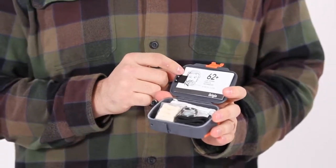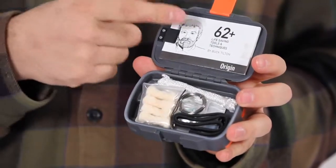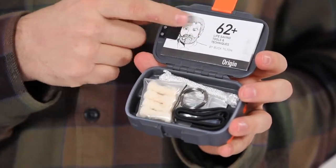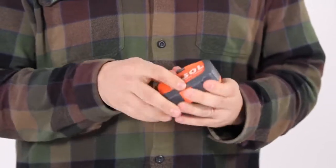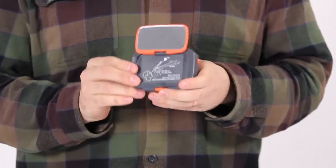Under the lid, wilderness expert Buck Tilton's survival instructions provide 62 tips and tricks ranging from building a shelter to using fire to signal rescuers. On the other side of the lid, we've added a flip-up rescue flash signal mirror.